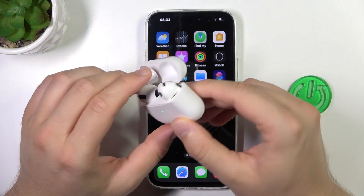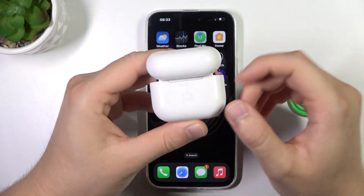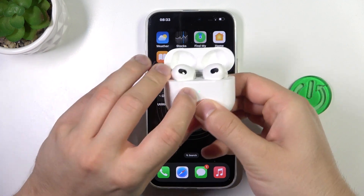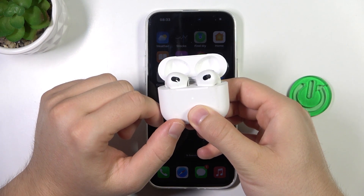Then what you have to do is rotate your case while open, click and hold this button, and wait until this indicator on the front starts blinking just like that.